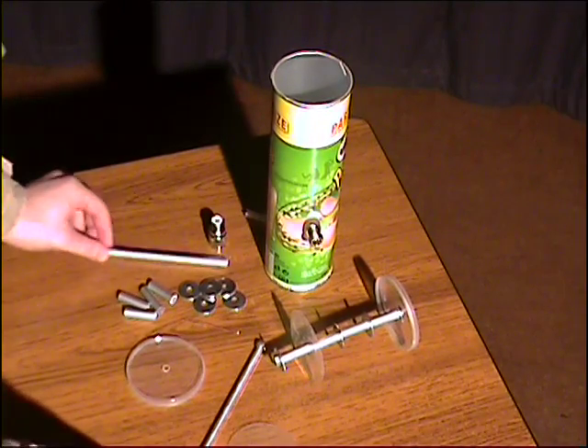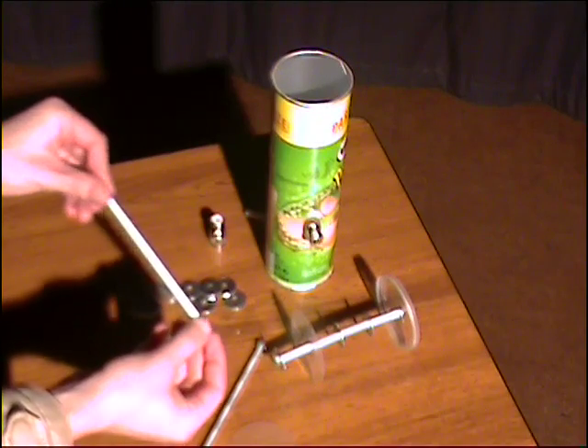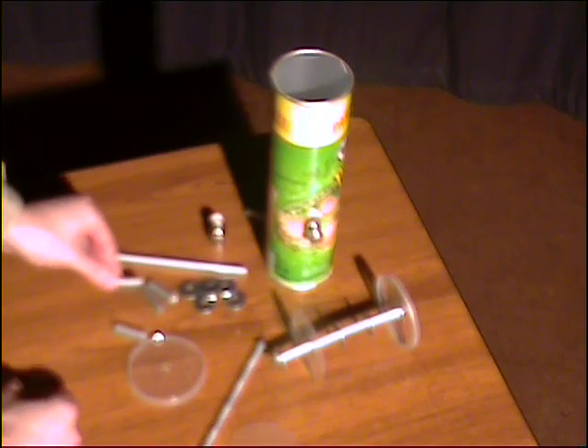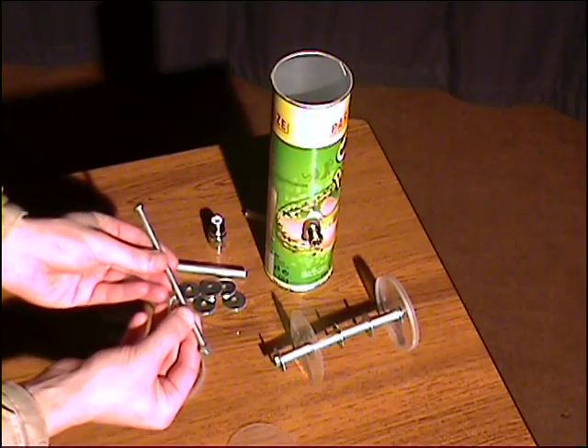To do that, we need to cut the aluminium tubing into 4 equal pieces of about 1.2 inches, as seen here, and then cut the all-thread to exactly 5 and 5/8 of an inch long.